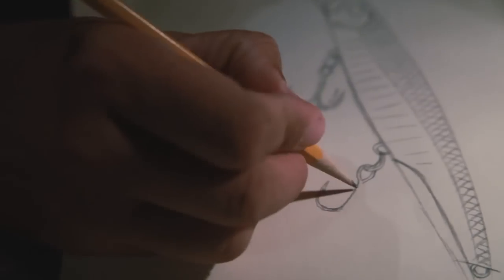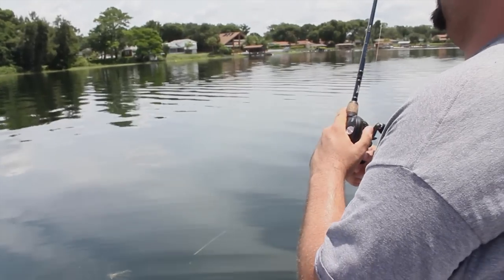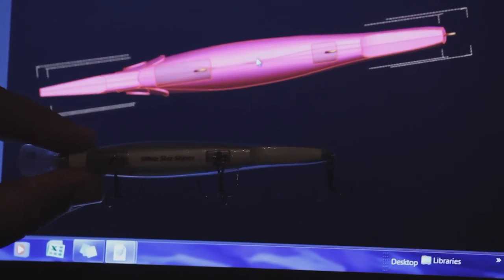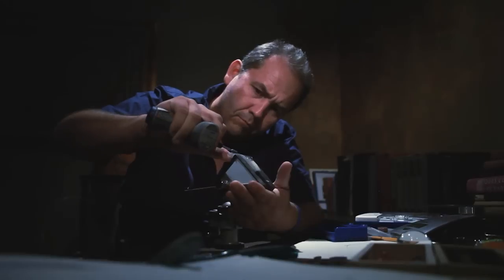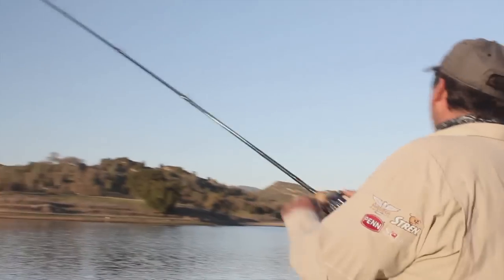I designed the Action First series of lures to be your go-to bait, and it comes at a price that every angler will love and can afford. Each shape has been developed with painstaking attention to detail — I worked about two years on this line of lures. It's a very important piece of my life. These lures truly are my babies. You can totally rely on the fact that I have designed and tested them myself before sharing them with anybody. They have my name on them, and that's my stamp of approval.